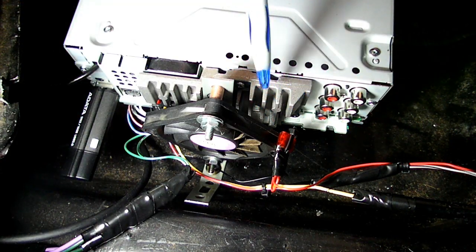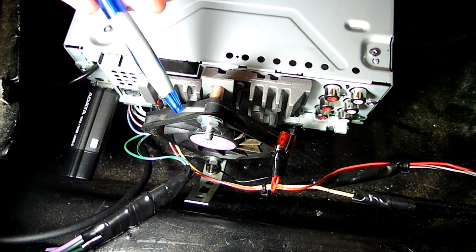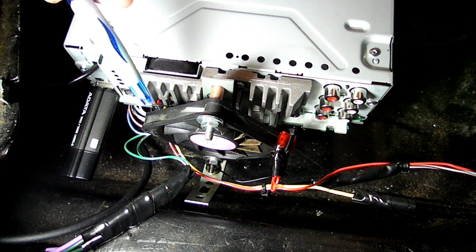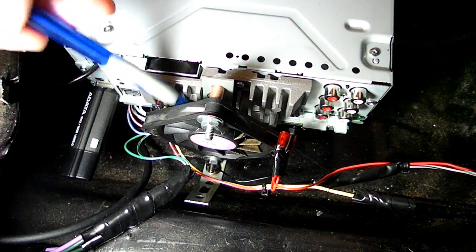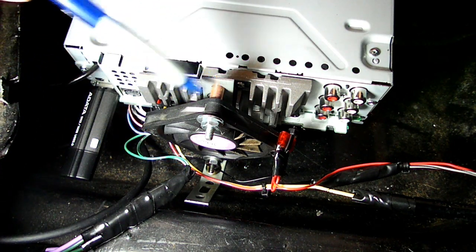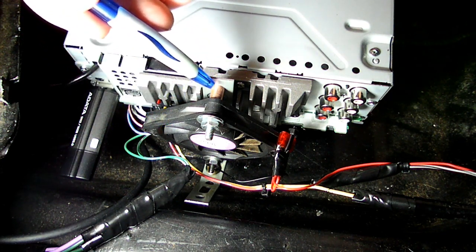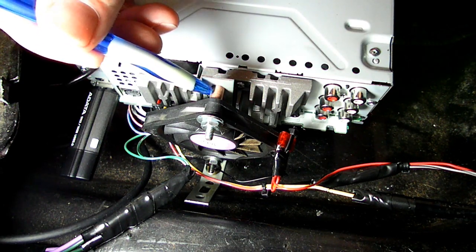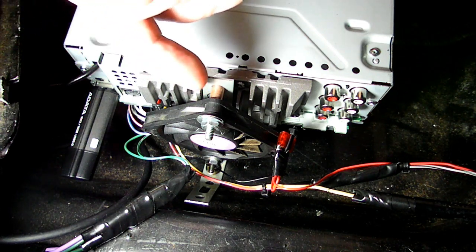Here is the back of the radio. Here is the heat sink that got very warm back here. And here's my solution: I mounted a CPU fan from a computer. They run on 12 volts DC. We got the grounding strap that comes up from the floor here, and we mounted the fan to the strap. We got some standoffs and some tubing, so we're off about three-eighths of an inch from the bracket here.